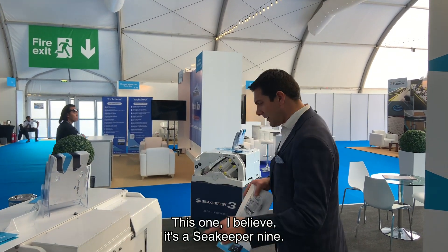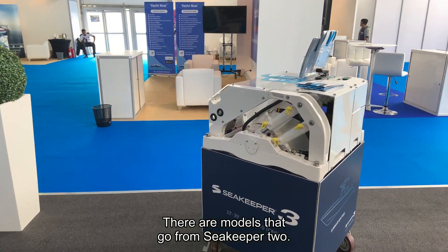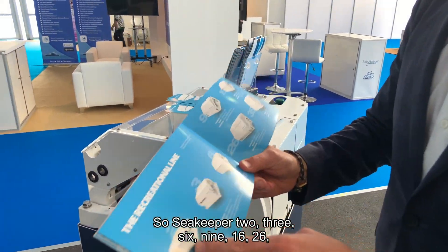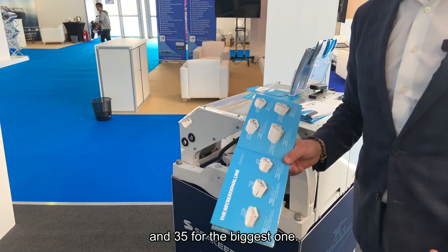They have different models. This one I believe is a Seakeeper 9, and this is a 3. There are models ranging from Seakeeper 2, 3, 6, 9, 16, 26, and 35 for the biggest one.